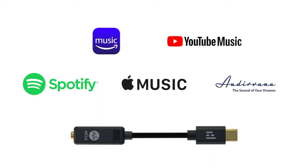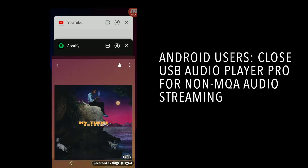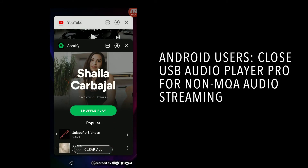The Bolt even enhances audio from Apple Music, Spotify, YouTube, Netflix, and more. Android users can close USB Audio Player Pro for non-MQA audio streaming.